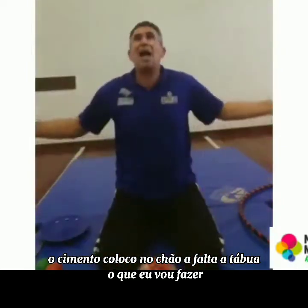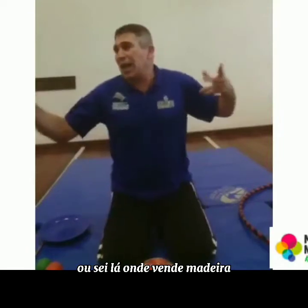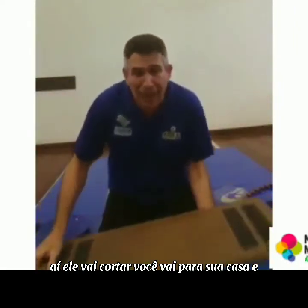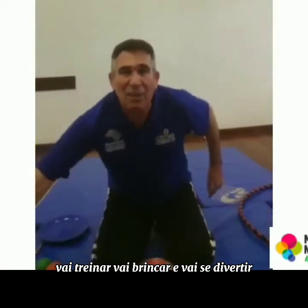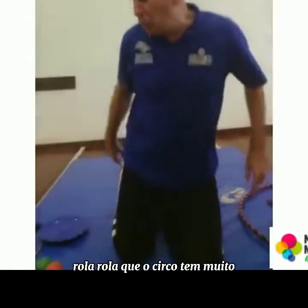Coloco no chão — falta tábua. O que eu vou fazer? Vou ao centro da cidade ou na rua ou no comércio, procuro o madeireiro, peço para cortar uma tábua como essa daqui. Aí você vai para a sua casa e vai lá fazer a sua aula, vai treinar, vai brincar, vai se divertir. E nesse vídeo de hoje vamos falar um pouquinho sobre esse número chamado rola-rola, que o circo tem muito.